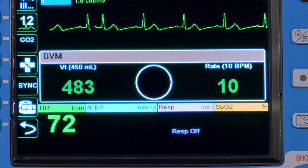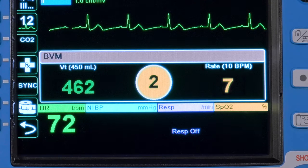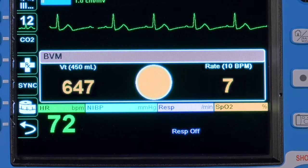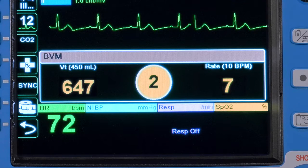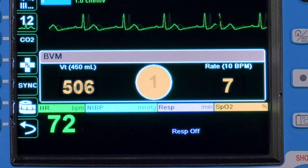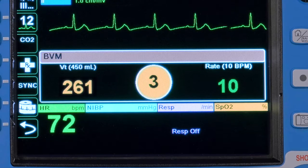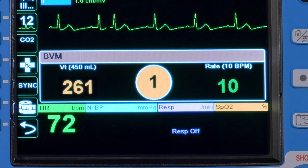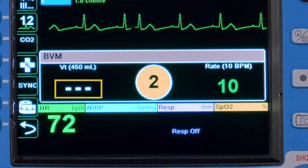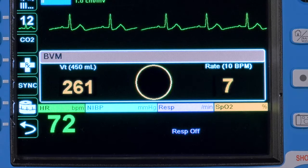If the delivered tidal volume is within plus or minus 50 milliliters of the target tidal volume, it will be displayed in green. If outside the acceptable range, it will be displayed in yellow, prompting the provider to correct. Should a provider deliver a tidal volume outside the measurable range of 200 to 999 milliliters, they will see three minus signs for volumes less than 200 milliliters, or three plus signs for volumes greater than 999 milliliters.